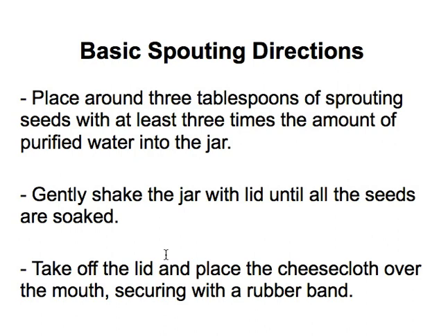Put about three tablespoons of the sprouting seeds in the bottom of the jar, then fill it with purified water so it's about two to three inches above where the seeds are sitting. Shake the jar around and allow the seeds to get well soaked. They need to sit there soaked for about 24 hours, and then you drain off the water.